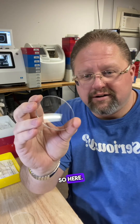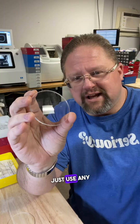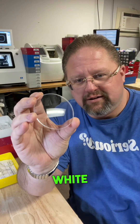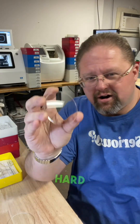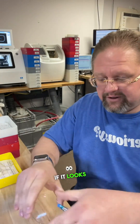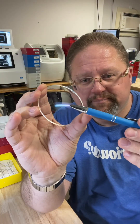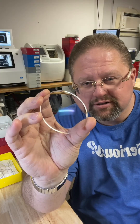Here are a couple of examples. Notice right here — just use any overhead light, it doesn't matter. If that glare is white like this, there's no AR; it's just a standard hard coat. If it looks like this — see how it has sort of a bluish, purplish tint to the reflection — that does have AR.